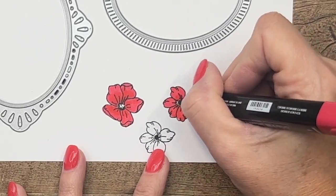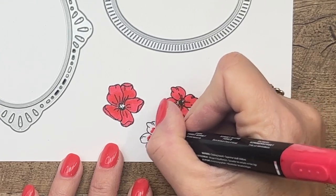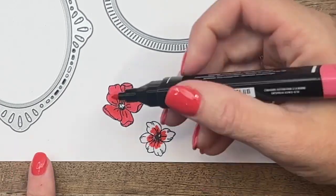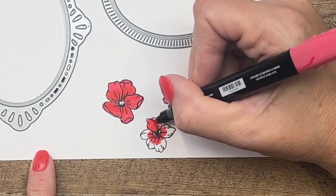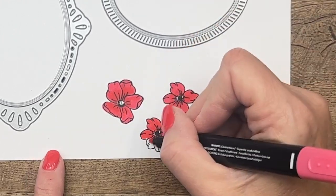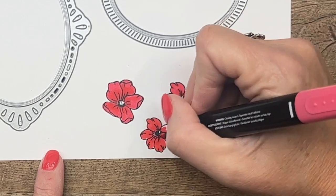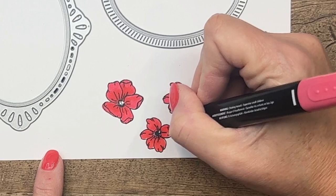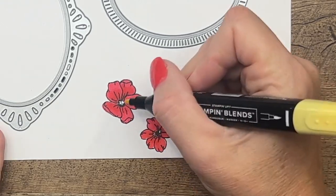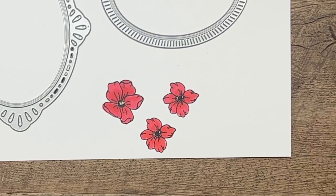We'll do the same thing to the other flowers — some dark in the middle. You can also do it the opposite: add some dark first and then go back with your light and fill it all in. I like to do the light first, but some people do it the other way. We're going to take just a little bit of Sew Saffron and tap it there in the center to give it a little bit of yellow.